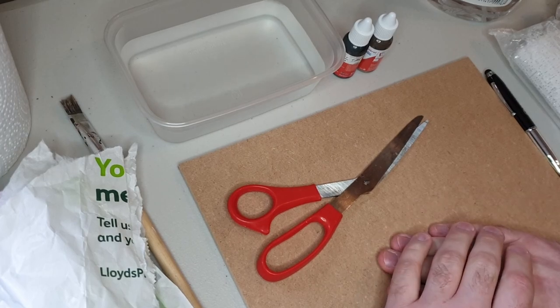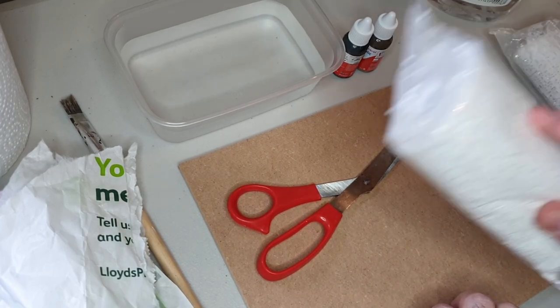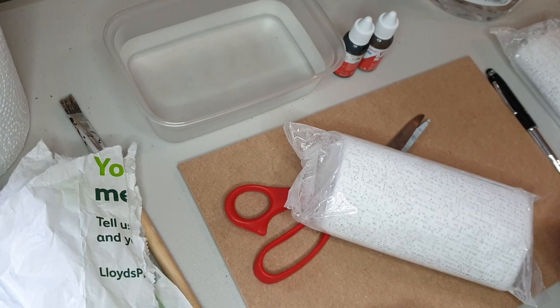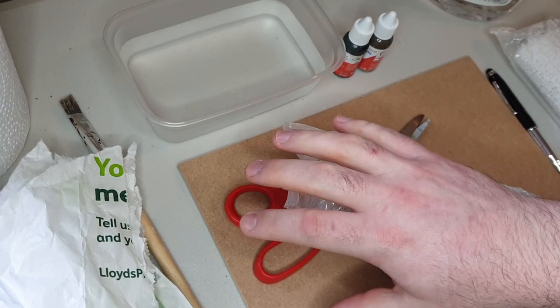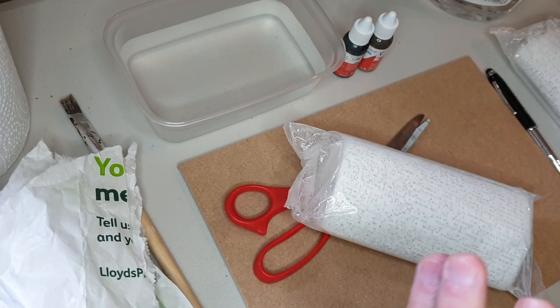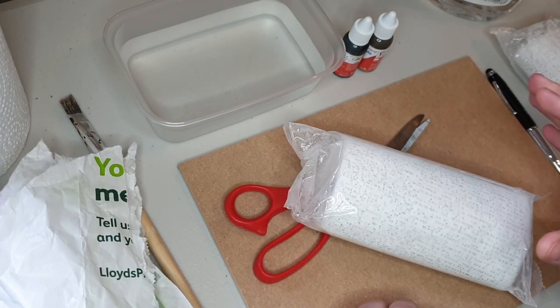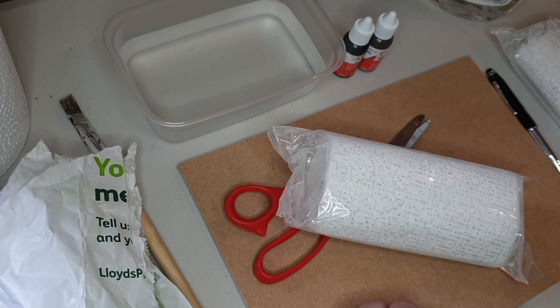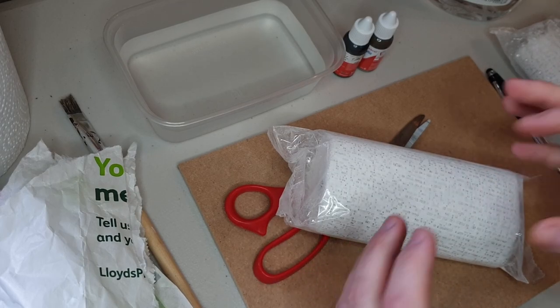I thought I would spend some time talking to you today about this stuff — plaster cloth. I absolutely love this stuff for building the very basis of your scenic areas, to build the very base layer and create some relief and shape into what you do. If we just have completely flat areas all the time then you really lack interest, and this stuff is fantastic for quickly, easily, and for the most part cheaply creating some relief in your areas.